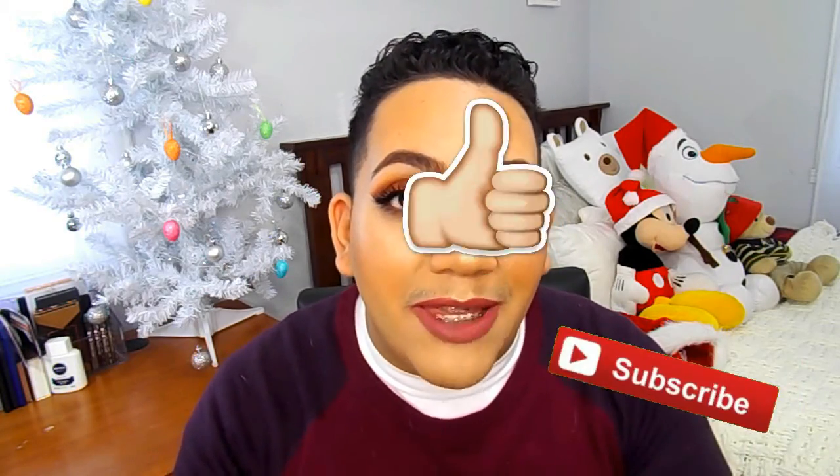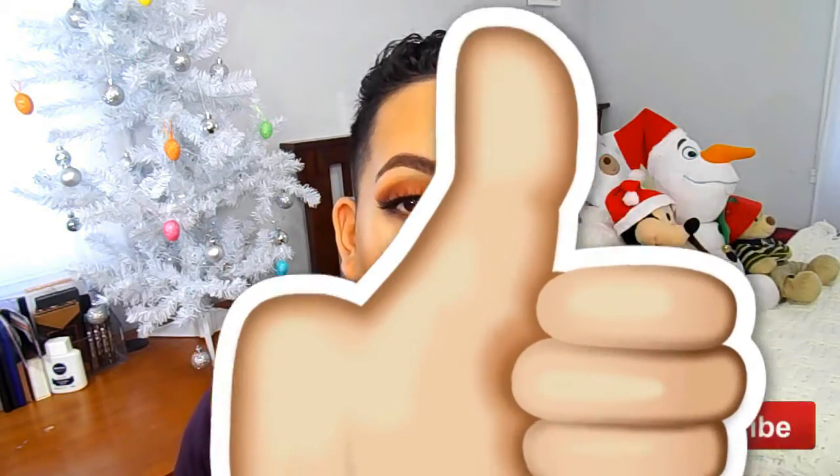If you are new to my channel, I am Mitchell and you should become a part of our family because it is free — totally free and it's absolutely fun. Subscribe, and if you are enjoying this video and this series, then like this video as well. I hope you guys enjoy this video — let's get started.